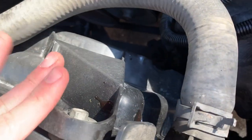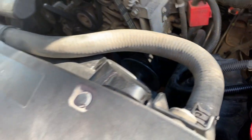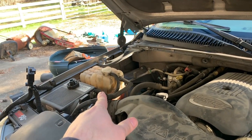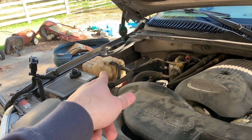Everything's bolted down. I grabbed the bolts when I got the fan, making sure to get the bolts with it. So we've got that — should be in good shape. Topped it off with some Dex Cool and distilled water.